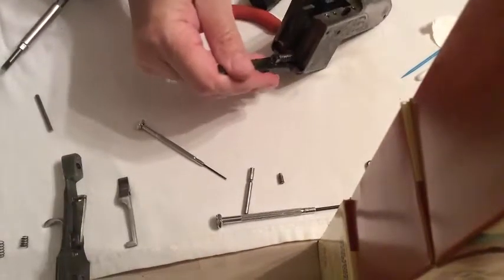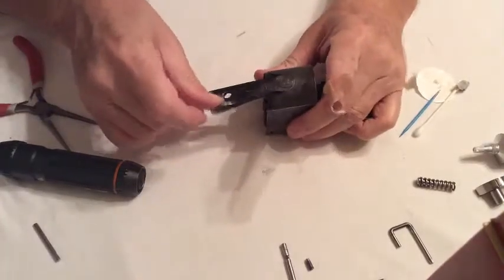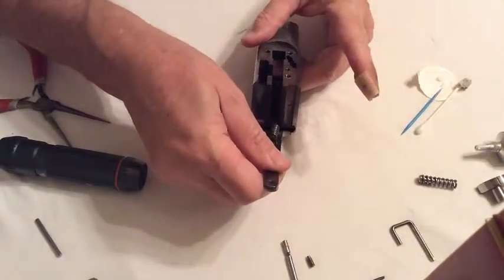Not the most elegant way to do that, but I've got the job done. Alright, so now that we've got our top lever in, next what we'll do is go ahead and put in our firing pin.